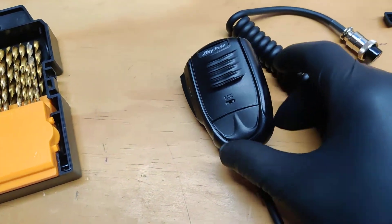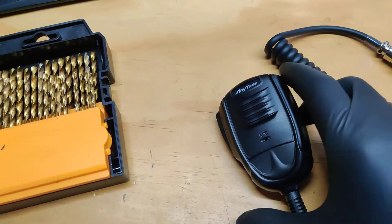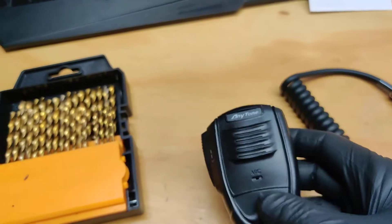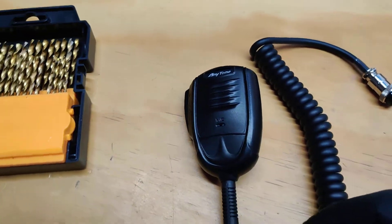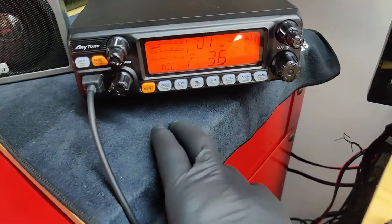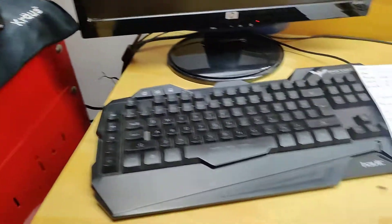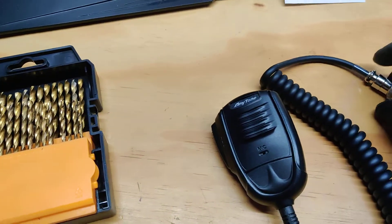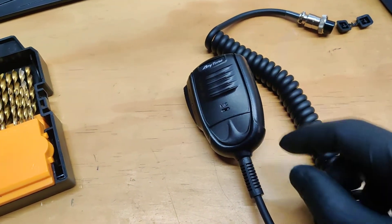This is another crazy idea. This is the Anytone microphone which comes standard with the radios. I like those stock microphones but they're not that sensitive for my taste. Even if you go to the menu on the radio and set it up to 36, you still have to talk pretty close to it to get full modulation, especially on SSB. So I did some experiments.